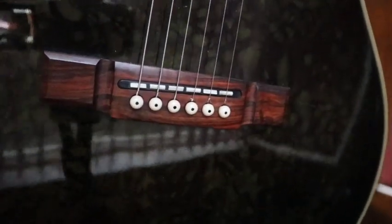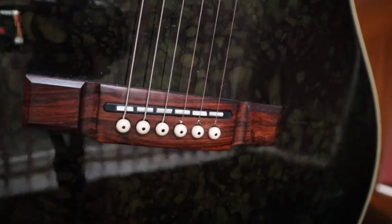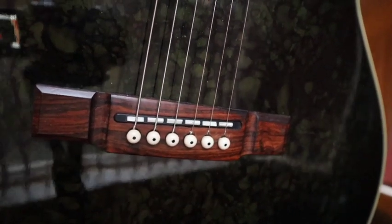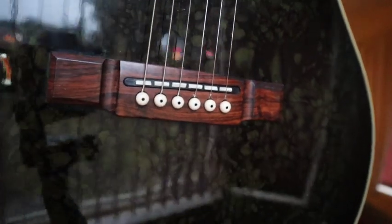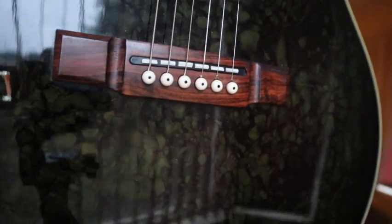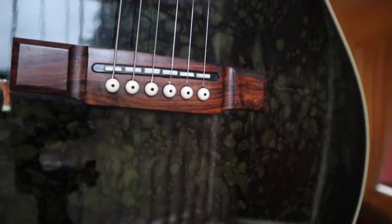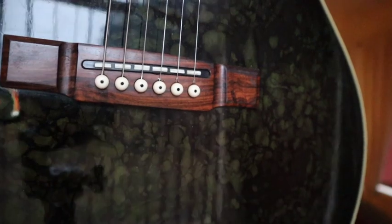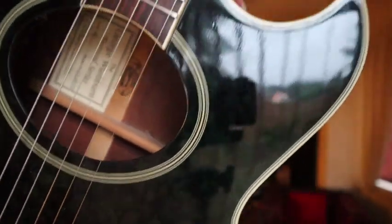I like those individual little saddles so that you can switch them around if you wish to, to get your intonation somewhere about right. And of course underneath the bridge I assume that's where you'll have your piezo transducer.